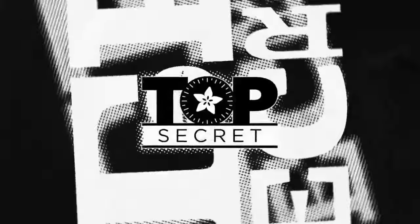All right, and that's Top Secret for this week. Get back in that vault.